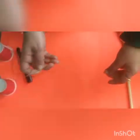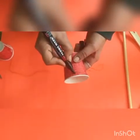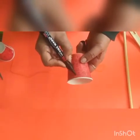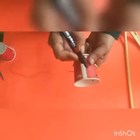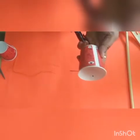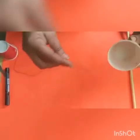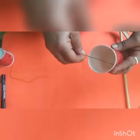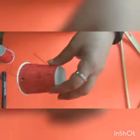Now take one disposable glass. With a marker, put dots on it at equal distance. See, I am putting the dots. Now take the needle and pierce it from inside the glass like this.